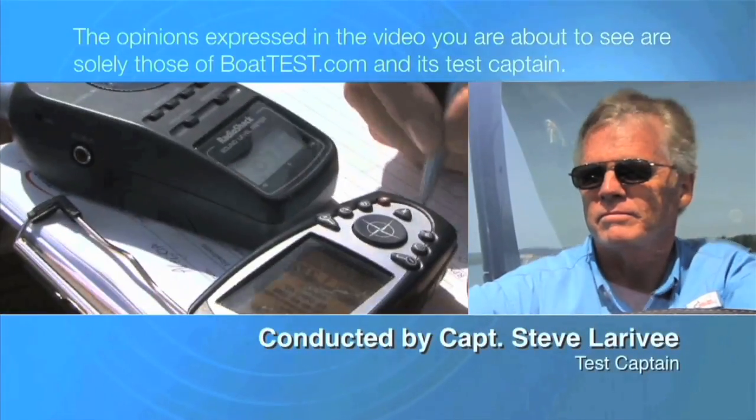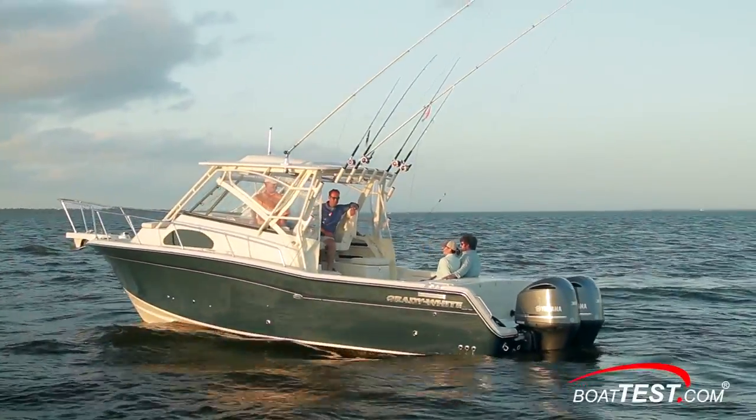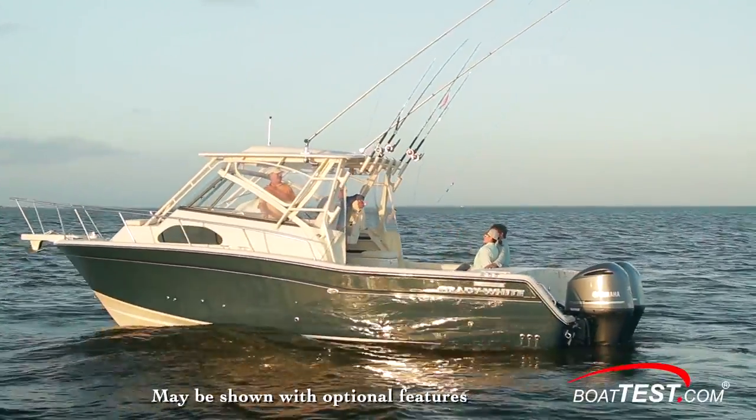The following opinions are solely those of BoatTest.com and its test captain. Hi, Captain Steve for BoatTest.com, and today we're testing the Grady White Marlin 300.